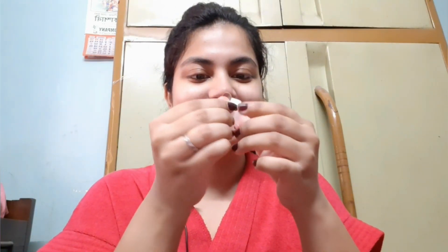Now let's start the second method. Again take some lukewarm water and the cotton ball, dip it in, and place it over your nose.